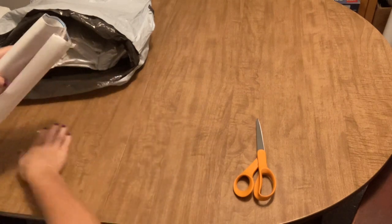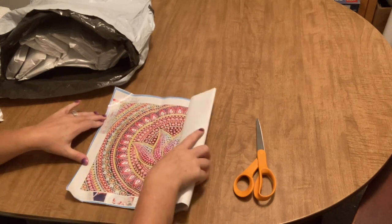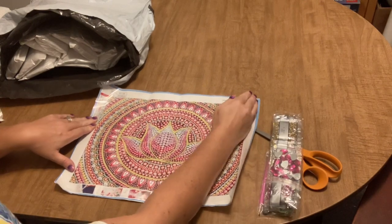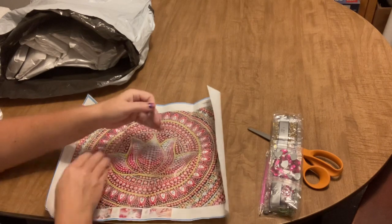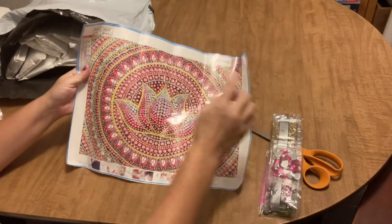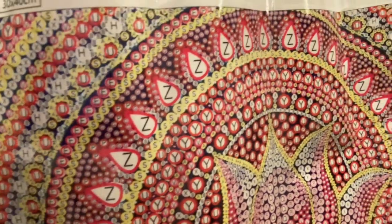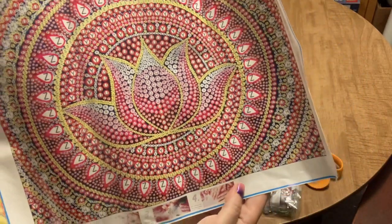Now I have another special drill partial but this one is a 30 by 40 — and holy guacamole, there is a ton of drilling going to happen on this one. It's going to be almost entirely drilled. It looks like they put the glue over the entire canvas — yeah, the entire canvas has adhesive, which is good, nice and sticky. It's a lotus flower with just a circular design going out from it, 17 different drill types, and virtually every space is drilled — even the very small areas.